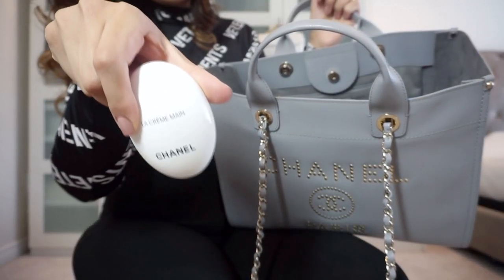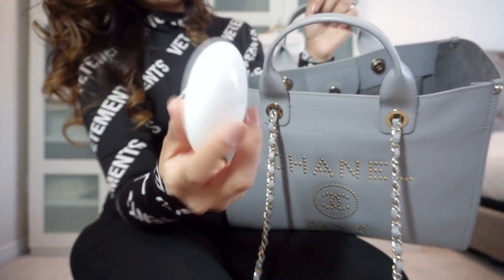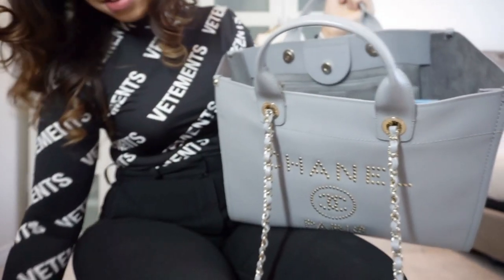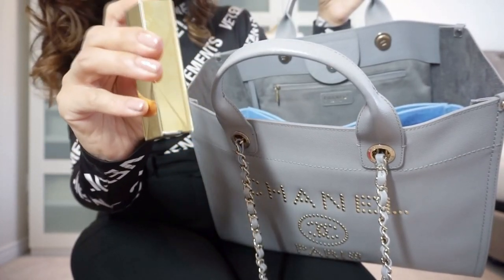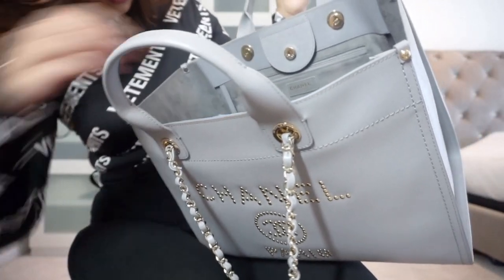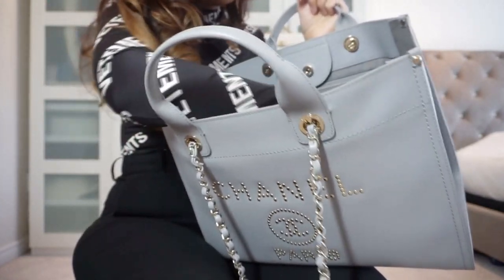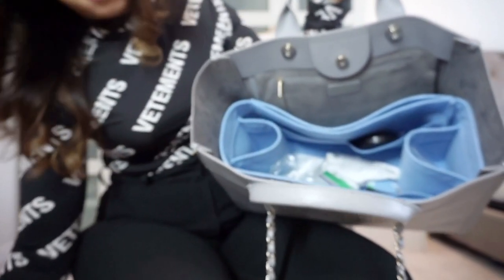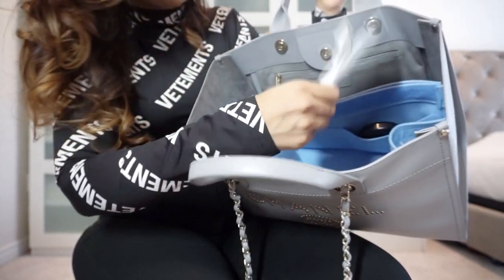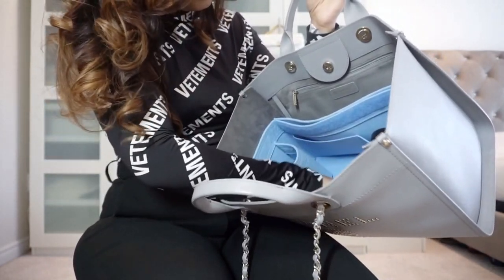I also have hand cream from Chanel, though I'll admit I'm not really using it much because I'm constantly washing and sanitizing my hands and get lazy about applying it. There's also a comb, a little atomizer perfume, a makeup brush from Sephora in its case, lipstick, lip liner, a mask in its case, car keys, and some random receipts.